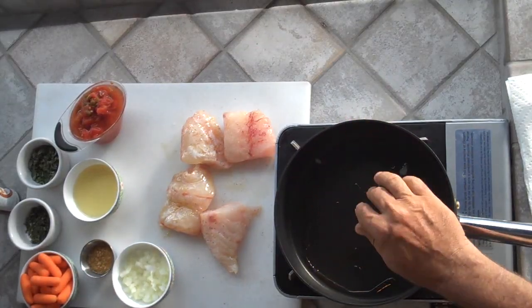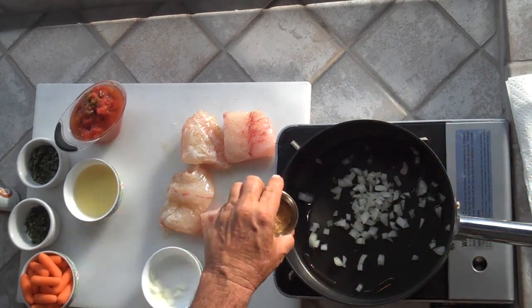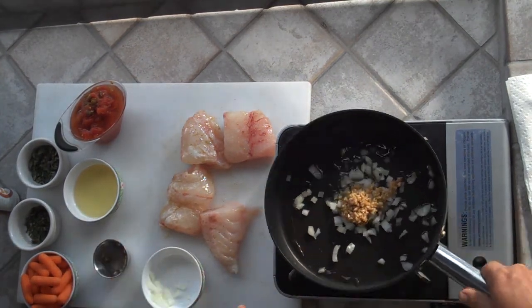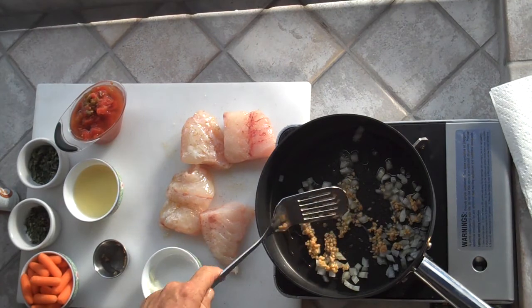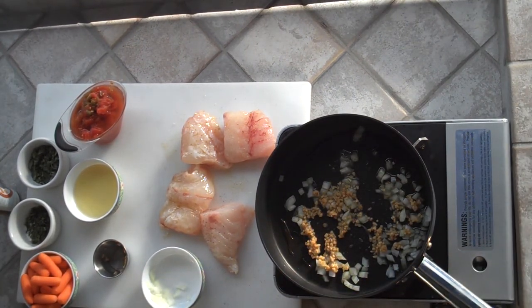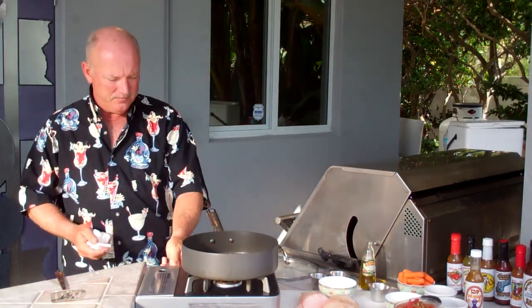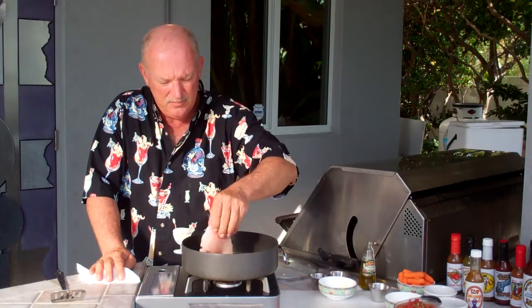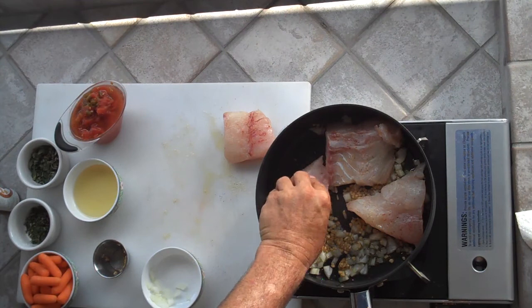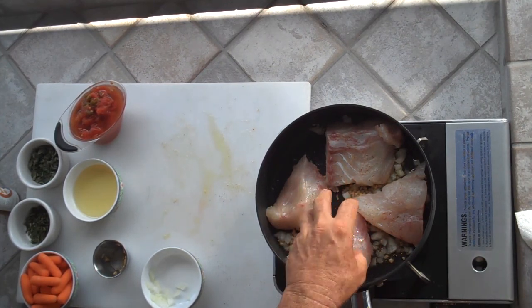I've got a pan with some hot extra virgin olive oil. We're going to put the onions in here and the garlic, and get that just so it starts to brown just a little bit. It doesn't take too long if you've got a nice hot pan with hot oil. Then we're going to take these fillets and press them right down into the onions and garlic. Press them down so you really push that meat down into the onions and the garlic. Smell that garlic and onions starting to cook.